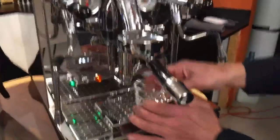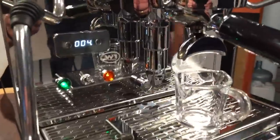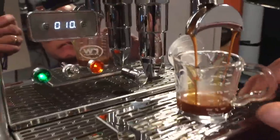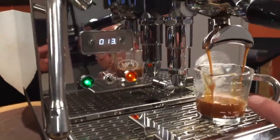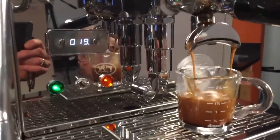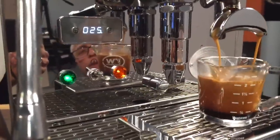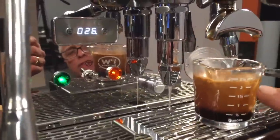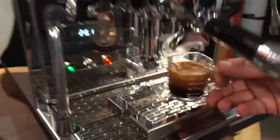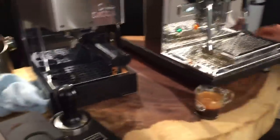We'll grab a shot glass — this one has measurements on it. We have a shot timer on this machine so we can see how long it takes. There's so much crema with this coffee — it's Coffee Mio Doro, a nice coffee. I've been measuring the top of the crema at about two and a half ounces. The question is always where do you start your timing — first drip, or when you raise the lever to brew? About 25 seconds — right around two and a quarter ounces at the top of the crema. It does say 26 on the timer.